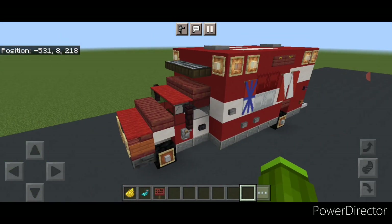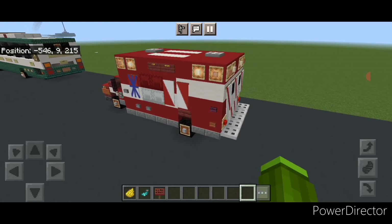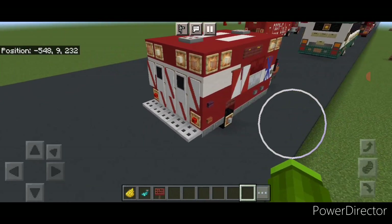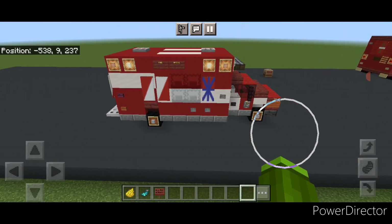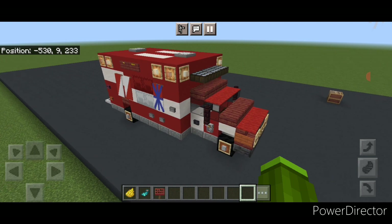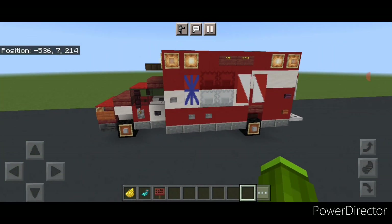Hello everyone and welcome to French Fry Trains. Today we're going to be building another road vehicle — this Chevy Ambulance in a red fire rescue paint scheme. This is what it looks like, so let's get right into the build.